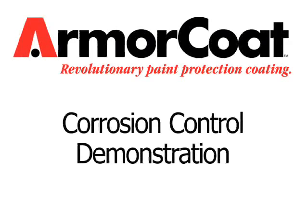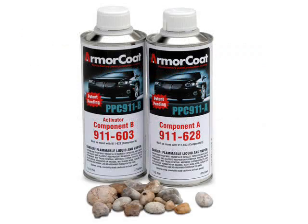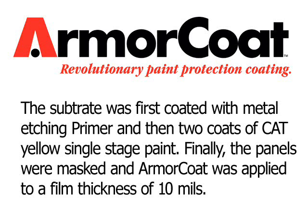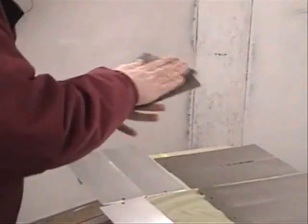This video will demonstrate the corrosion control capability of Armor Coat Paint Protection Clear Coat. Armor Coated test panels were submerged in highly corrosive chemicals for one week. The substrate was first coated with metal etching primer and then two coats of cat yellow single-stage paint. Finally, the panels were masked and Armor Coat was applied to a film thickness of 10 mils.